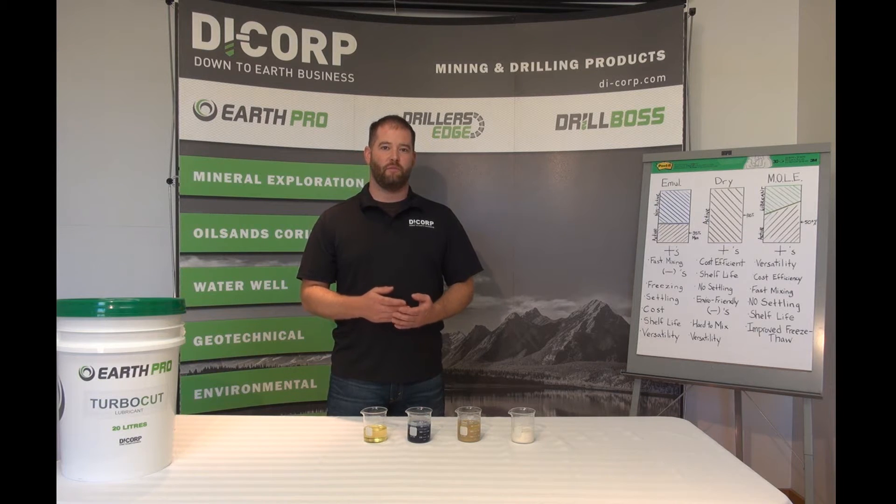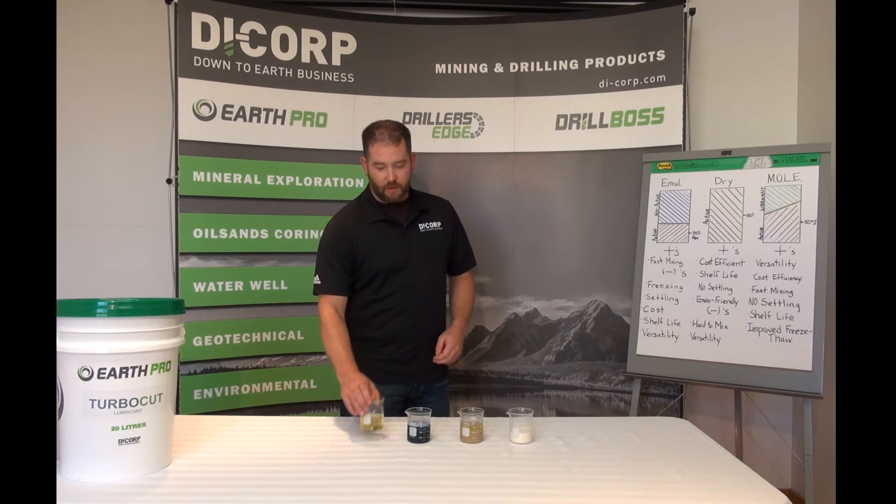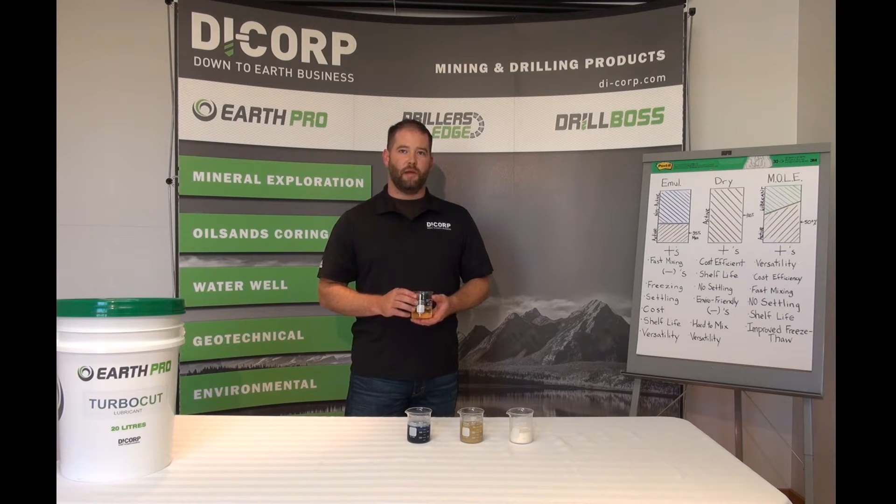At Dicorp we call this the MOLE method — Mix On Location Easily. By utilizing 100% active polymer like EarthPro ProPak D or Hydrovis D, combined with EarthPro Turbo Cut, it makes a product pourable like batter. By doing this we increase the active ingredient concentration to over 50% while retaining the benefits of rapid dispersion, limited waste, and no transit or shelf life issues. EarthPro Turbo Cut as the liquid phase also provides a premium vegetable oil based lubricant that increases ROP and bit cooling while decreasing torque and friction.